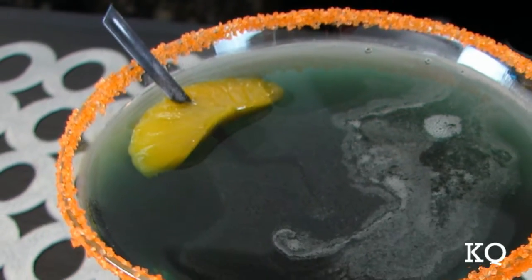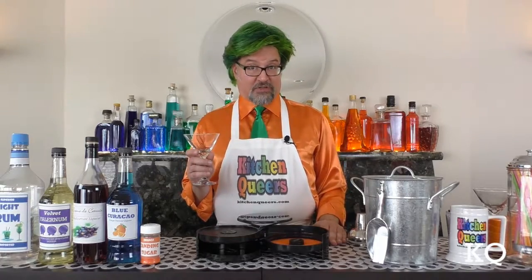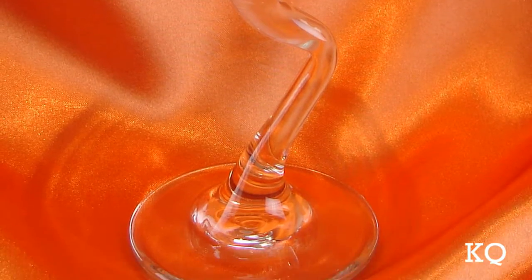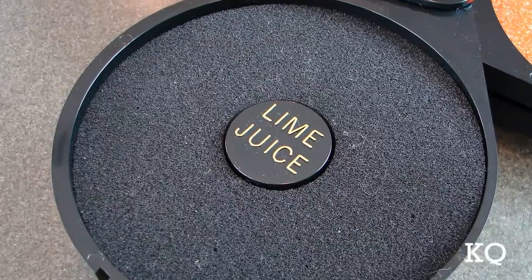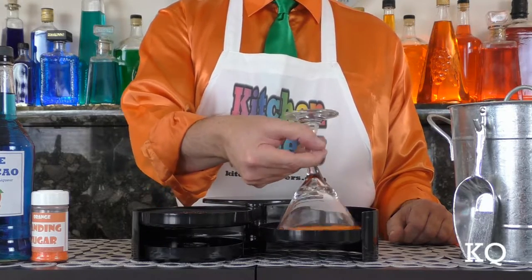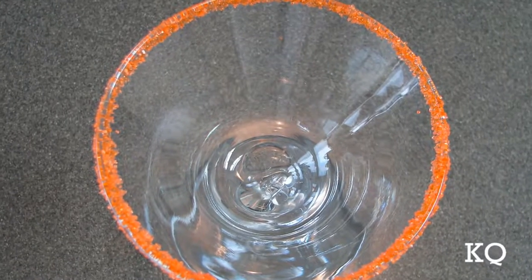Now I can show you how to put this cocktail together. This mix will be enough for 1 martini-style cocktail. To begin, we need to prepare our serving glass. To create the sanding sugar rim, I'm using our handy glass rimming station. I'm serving the Sable Kiss Cocktail in a bent stem martini-style beverage glass. First, I'm going to wet the rim of the glass by dipping it in the sponge tray previously soaked with lime juice. Be sure to wet the entire rim of the glass. Next, dip the wet rim into the sanding sugar tray. And voila! A colorful sugar rim to complement our cocktail.